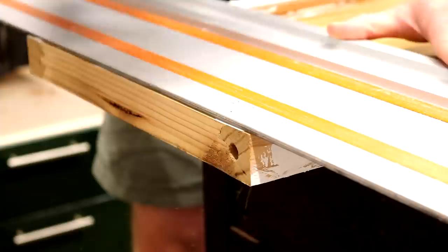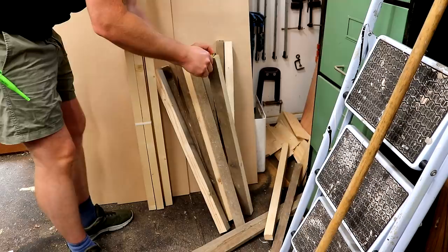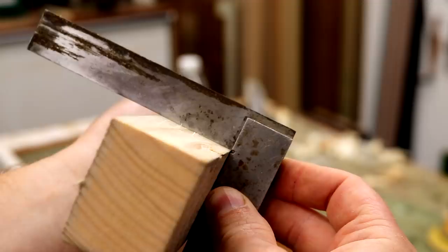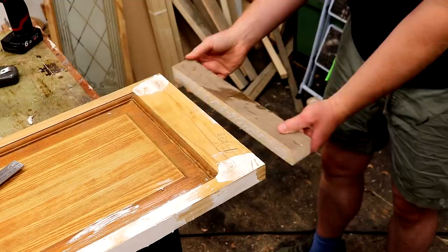I needed about 34 millimetres of thickness and I have some offcuts from some scaffold boards here that are 38 millimetres thick. So I cut them to length at the mitre saw, planed a square edge onto them, and then I can get some glue on. I'm just going to secure these in place with screws until the glue dries.